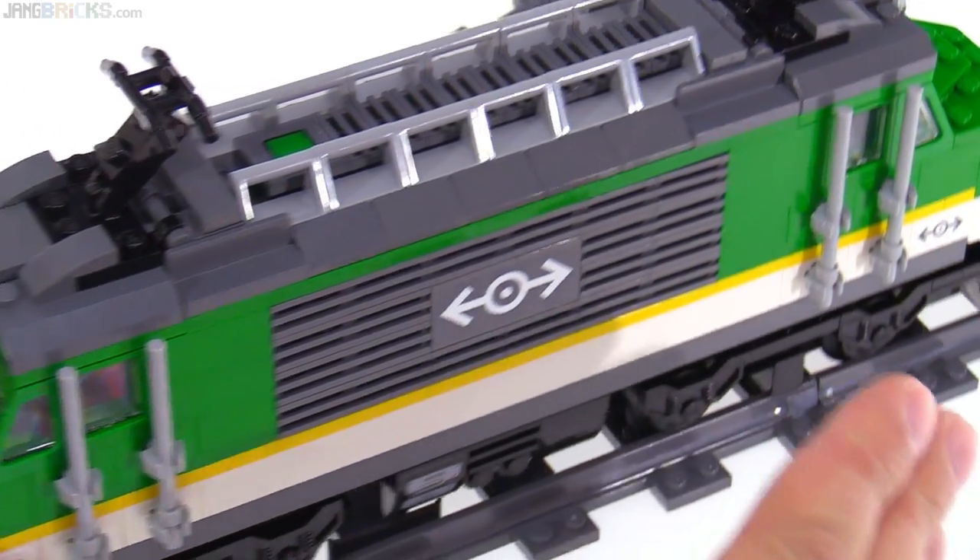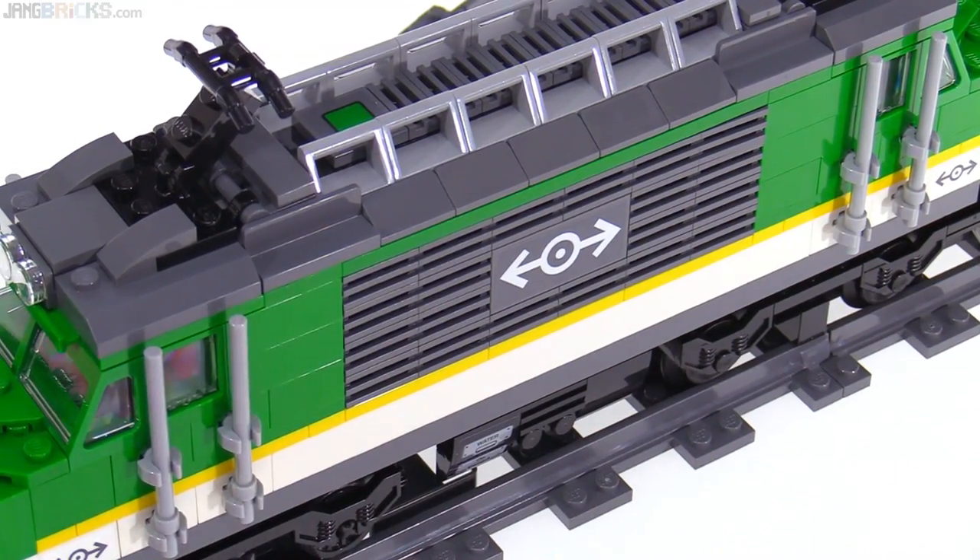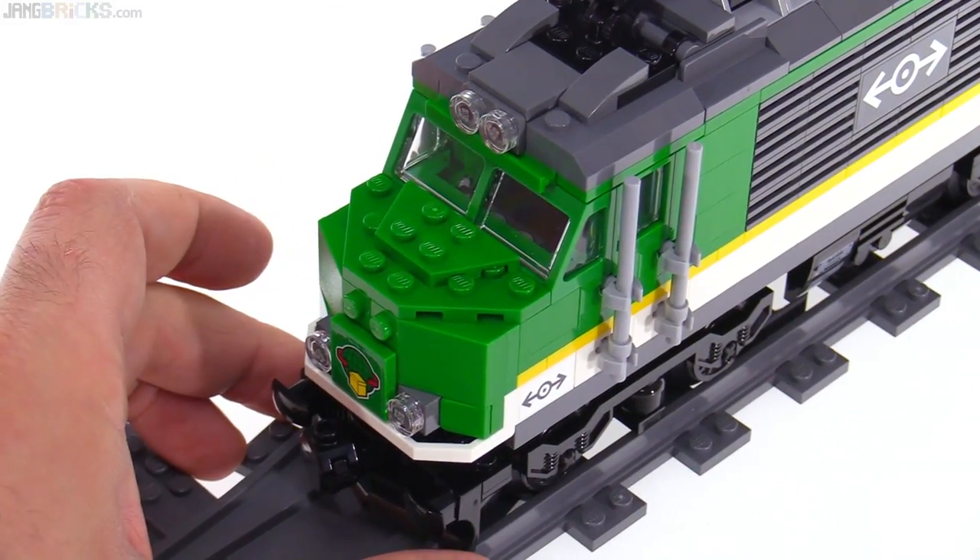This was enjoyable to put together. It has a lot of studs on the side construction right here, which is perfectly flush. I like it — some people won't, but I do.